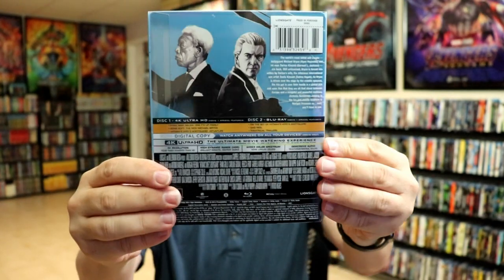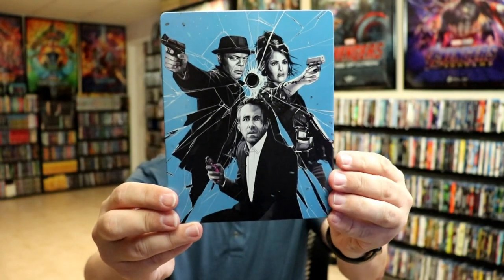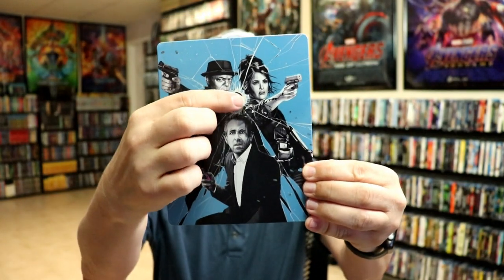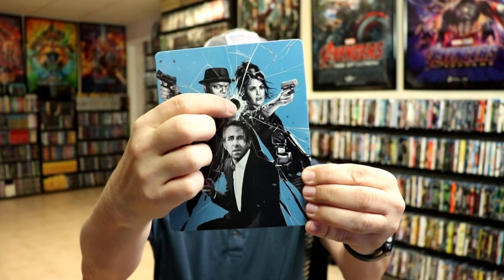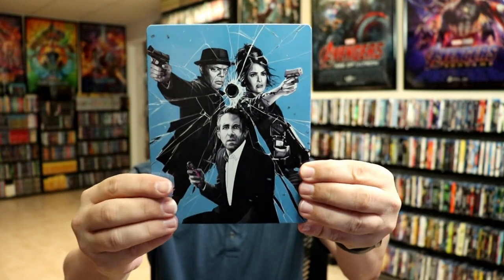It does come with a clear slip, and here's the back. When we remove the slip, we have the artwork on the front, the title, and then the specifications on the back. This is a glossy steelbook — we've got the bullet hole right here that is debossed, which is nice. I really like the artwork style on this one.